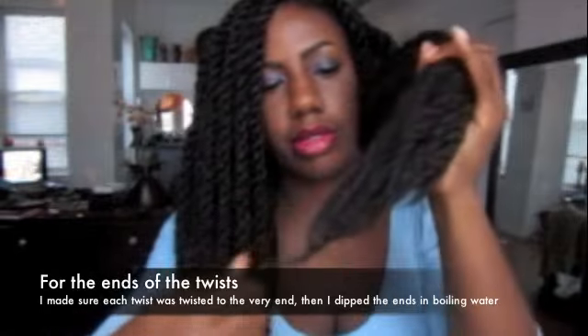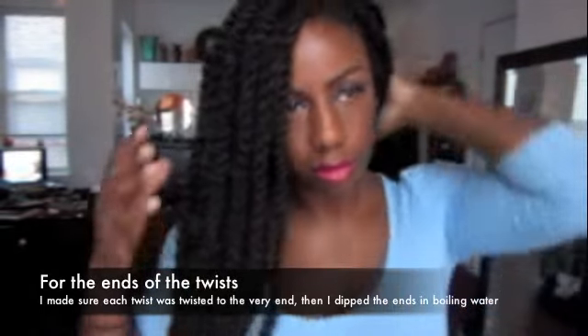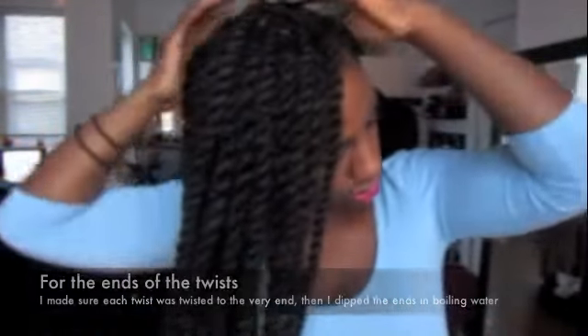For my ends, you can either set them on curl rods, which I might do later, or just dip them in boiling hot water so that the twists don't come unraveled.